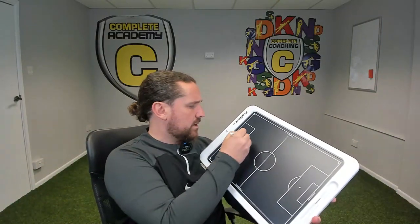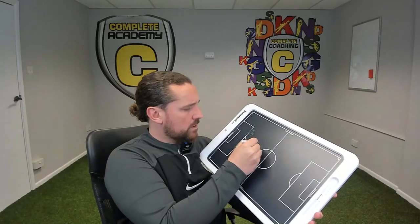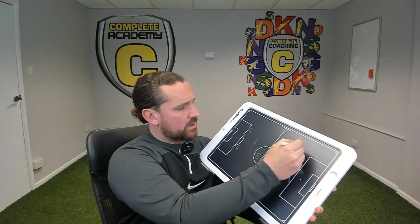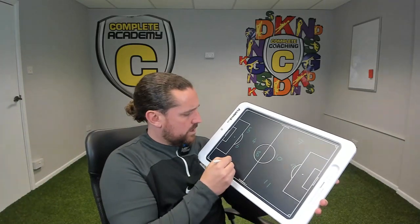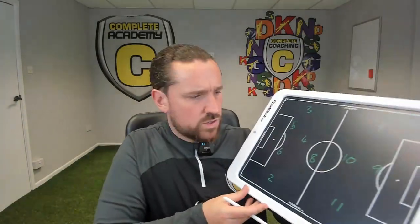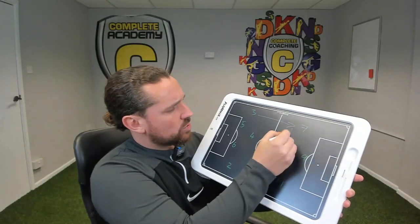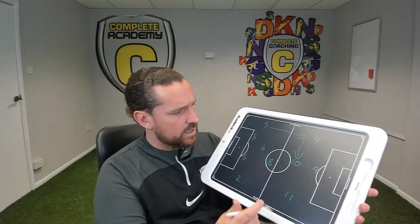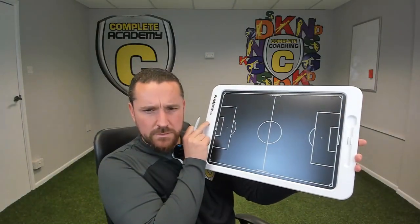For something like this, if you had your numbers or whatever type of formation you were playing with — I play with inverted wide players in a four-three-three majority of the time — if you wanted to work on that right there, it's quite easy to do. If there are any plays you wanted to work with, I don't know what it's going to be like outside or whether it gets affected when it's raining, but it's a simple click of the button and boom, it goes off.